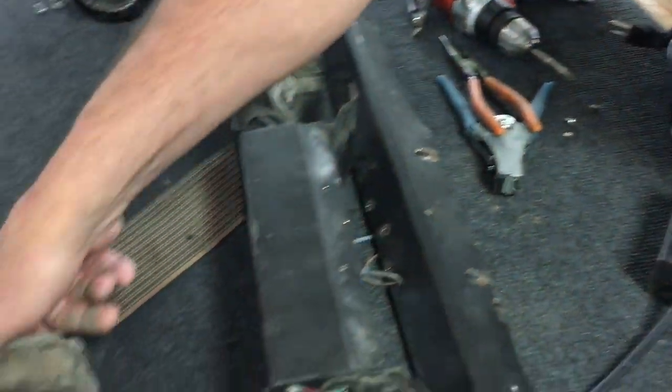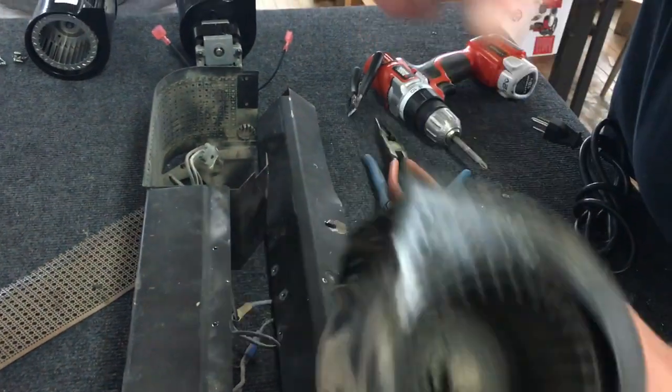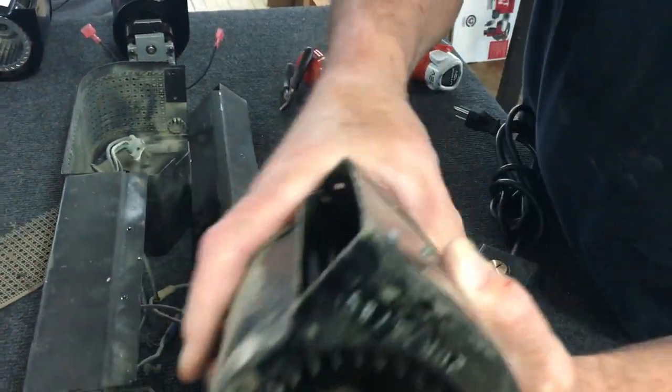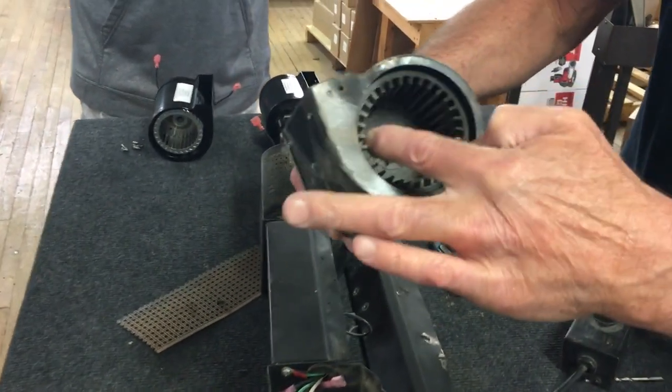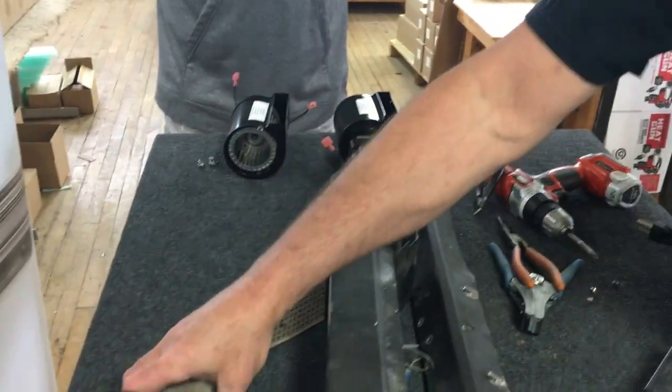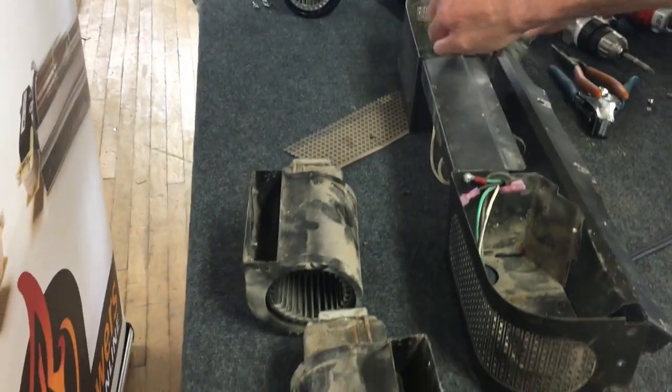These are your old blowers. As you can see, they have the composite wheels — plastic wheels. And this one basically barely even turns. So we're going to do the same thing on the other side — strip them and terminate them.